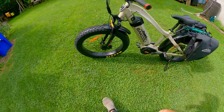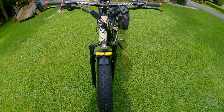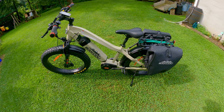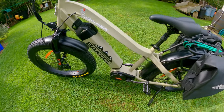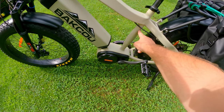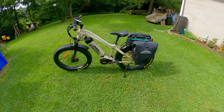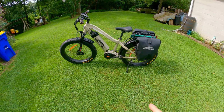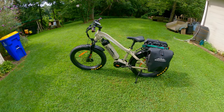It comes with Maxxis tires, and these are 26 by 4 inch. The bike model is called a Mule. They have another version called a Step-Through, where the crossbar comes down lower. I'm 5'7", and I kind of wish I'd gotten the Step-Through. It's about 3 inches lower — it's a little hard for me to get on this one; I actually have to lay the bike over.